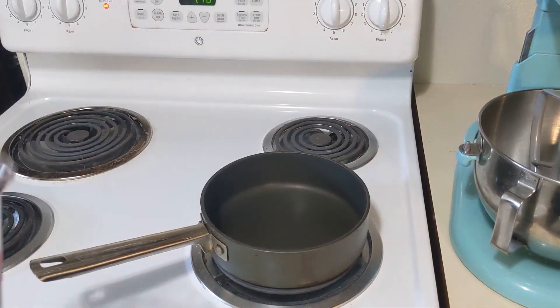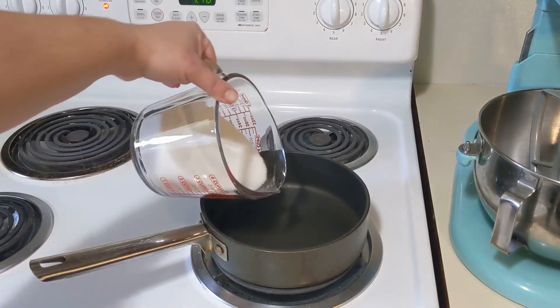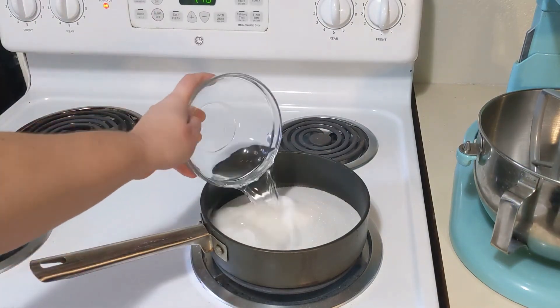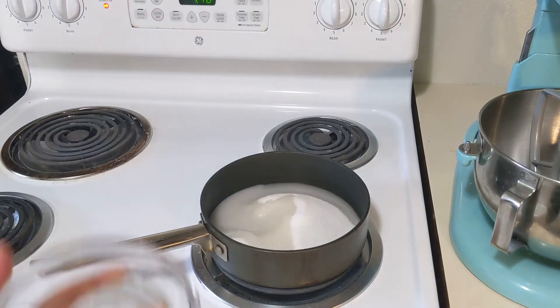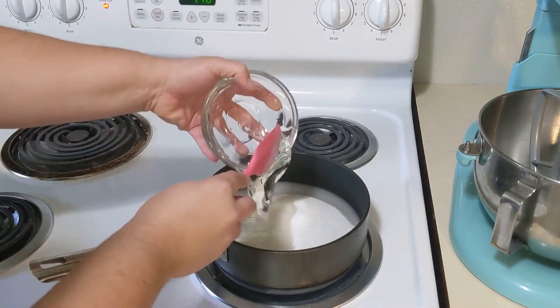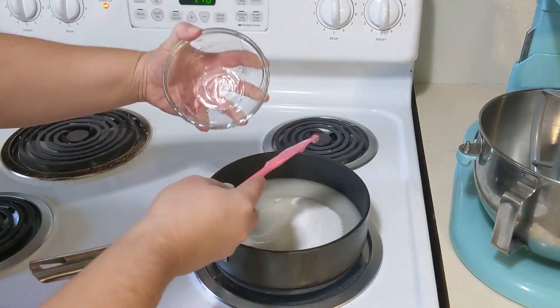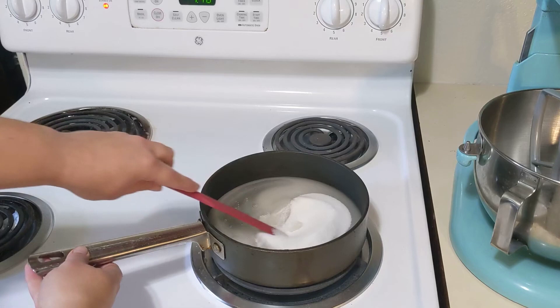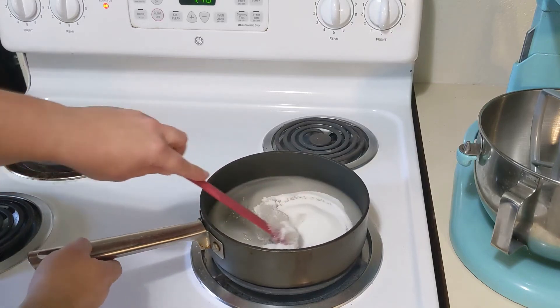Okay, let's get this started, shall we? We're gonna take our saucepan, put it on medium heat and add our sugar, our water, our syrup, and your salt. Now you're gonna cook this stirring occasionally until the mixture starts to boil.